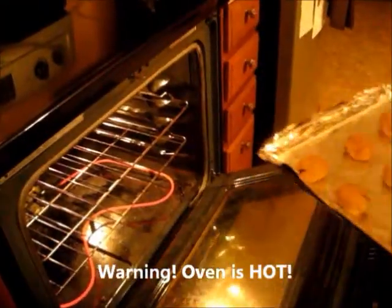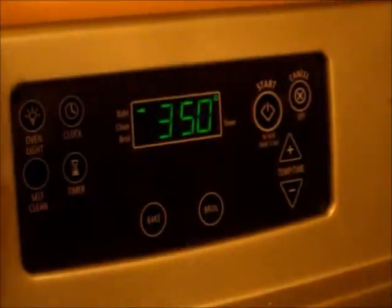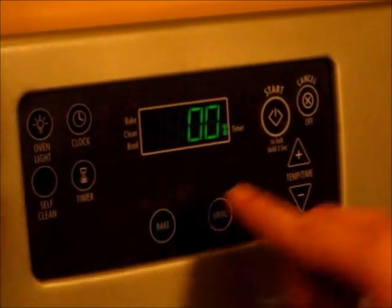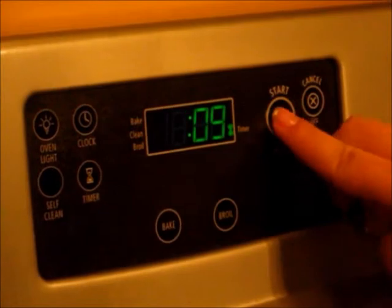With all the cookies rolled up, place them in your oven. You will need to set the timer for eight to ten minutes. Let the cookies sit out for about five minutes and then enjoy.